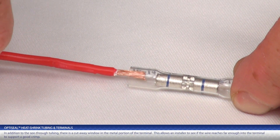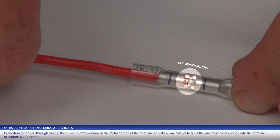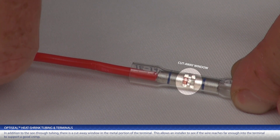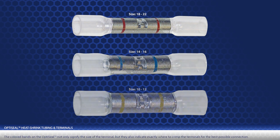In addition to the see-through tubing, there is a cutaway window in the metal portion of the terminal. This allows an installer to see if the wire reaches far enough into the terminal to support a good crimp. The colored bands on OptiSeal not only signify the size of the terminal, but they also indicate exactly where to crimp the terminals for the best possible connection.